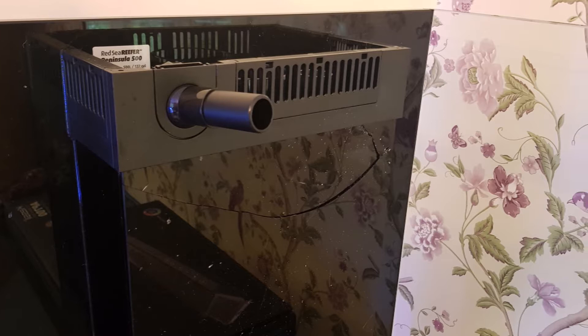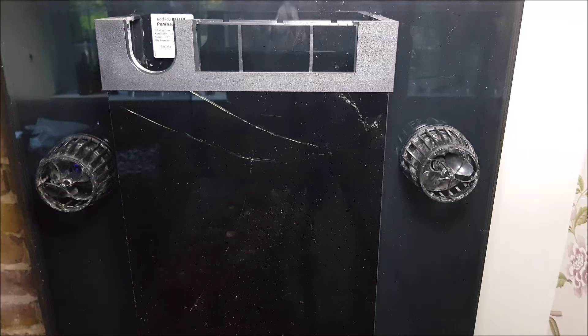As you can see, the crack is quite nasty — it spans the full width of the weir box and splinters off into a few other cracks. It then continues towards the left hand side to roughly halfway down.